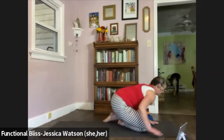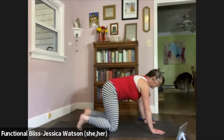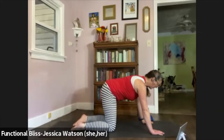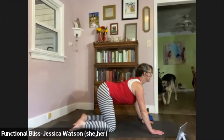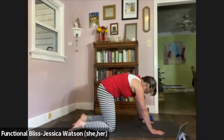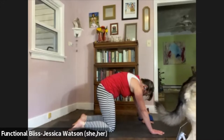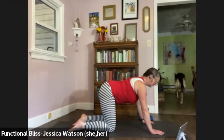Swing around and find your way into a tabletop position — come on to all fours, knees under the hips, wrists under the shoulders. Take a second to assess how your knees feel; you may need to double cushion your mat. If all is feeling good, move right into a cat-cow breath. Inhale: drop your belly, lift your chest, lift your tail. Exhale and round your back. Inhale to drop your belly. Exhale to round your back. One more: inhale, drop your belly; exhale to round.